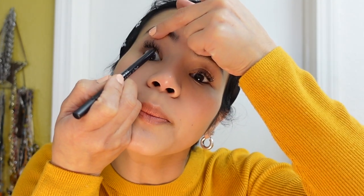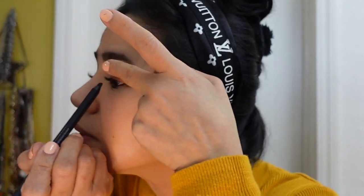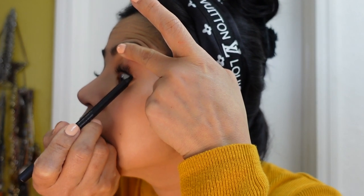I line my upper lid to open up my eyes. See the difference — this eye is more open than the other one. I have very small eyes, so I have to line my upper lid. I need a mirror for this. It looks good.